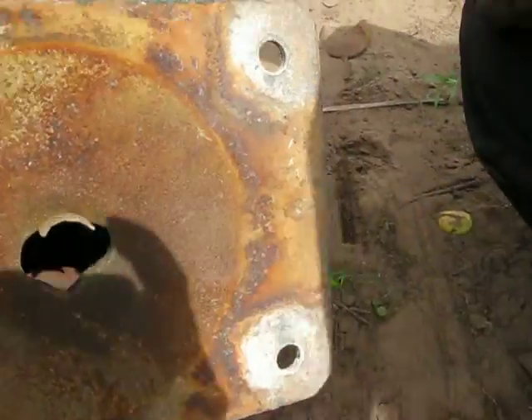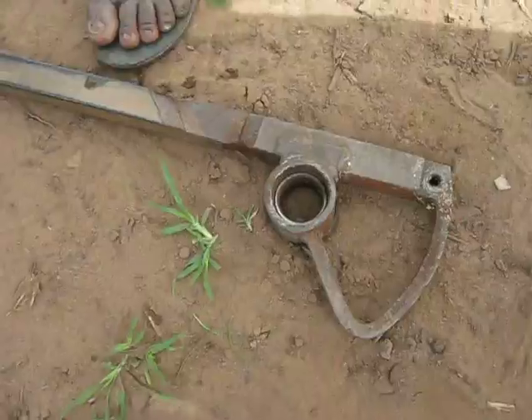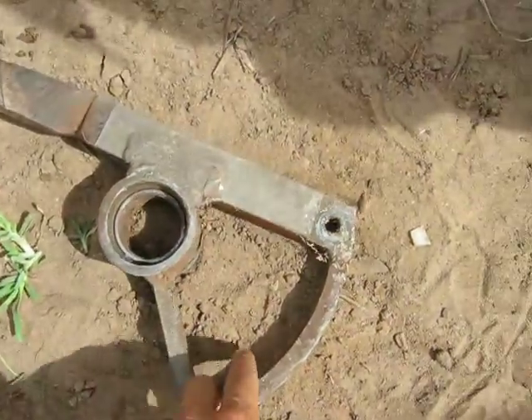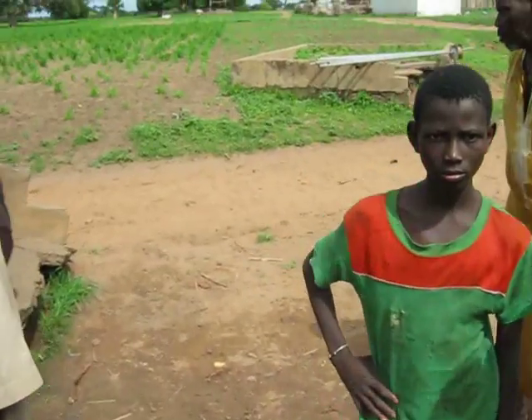The guiding plate's broken off. There's an old handle. The bearing seating's all worn out. So we're going to put those pipes in over there.